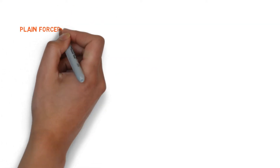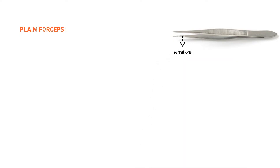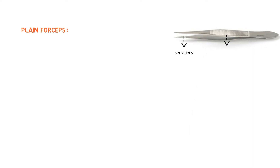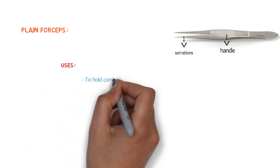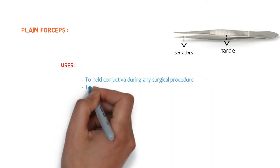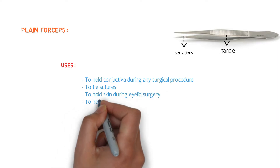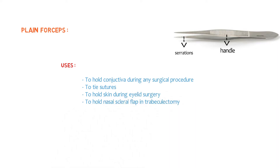Let's talk about the first one, which is plain forceps. This forceps has no teeth and at the tip there are serrations, and this is the handle. The uses of plain forceps are: to hold conjunctiva during any surgical procedures, to tie sutures, to hold skin during eyelid surgery, and to hold the nasal sclera flap in trabeculectomy.